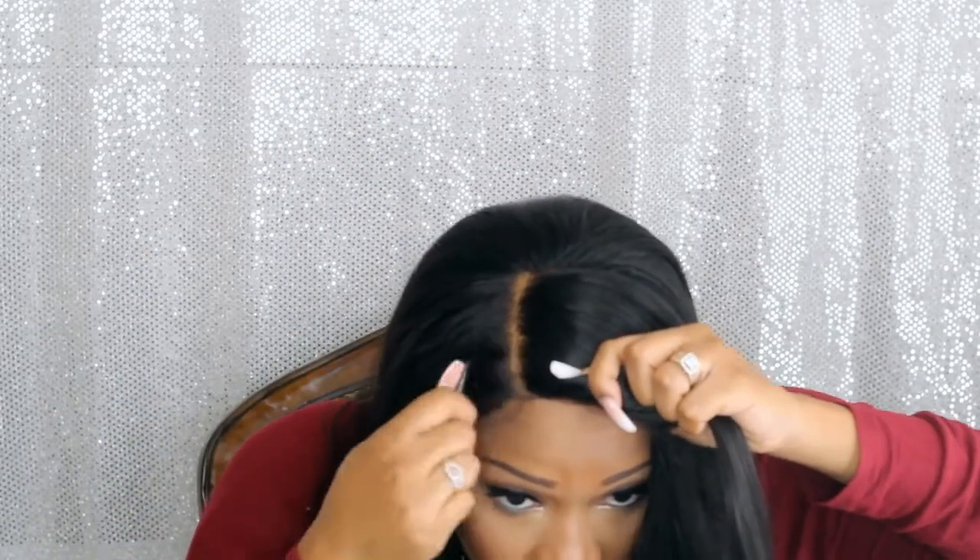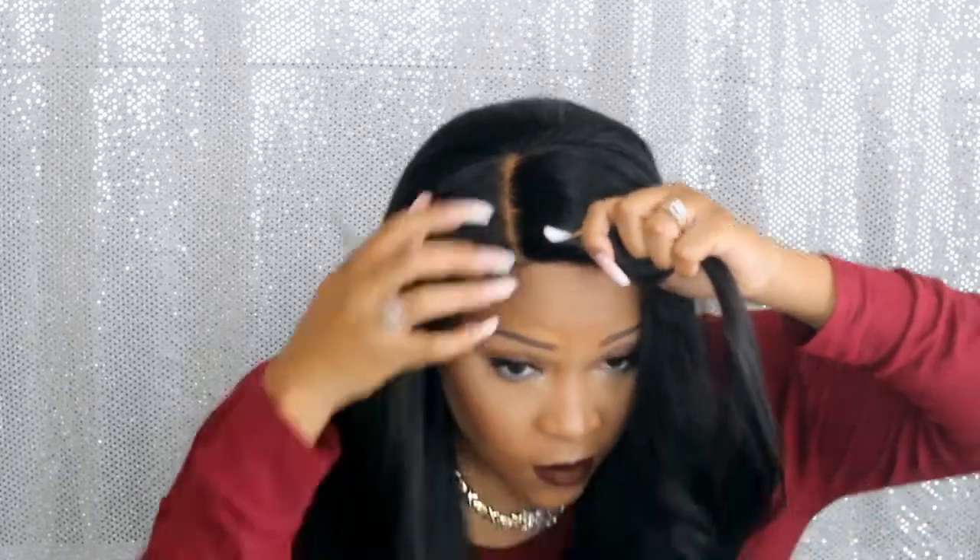I do like to pluck my parts because I like a more medium-size part — I don't like a skinny part. That's just my preference. You don't have to pluck your wigs, but I love to pluck mine.